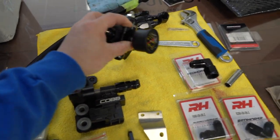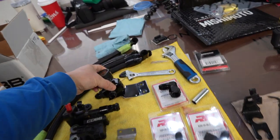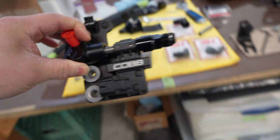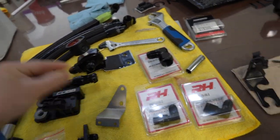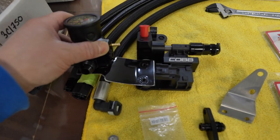Included in the AMS fuel rail kit is the fuel pressure regulator. To mount it you'd normally put it where the stock fuel rail clamps are, but the problem is Cobb goes into that same spot. The AMS bracket doesn't fit either, so I'm making my own custom bracket.